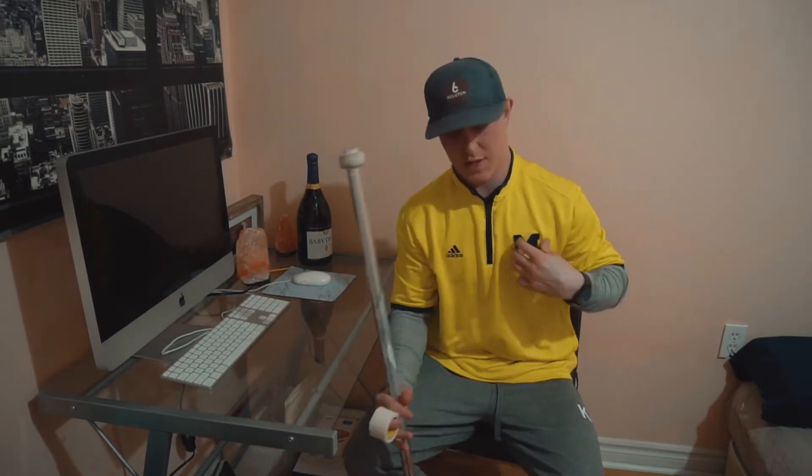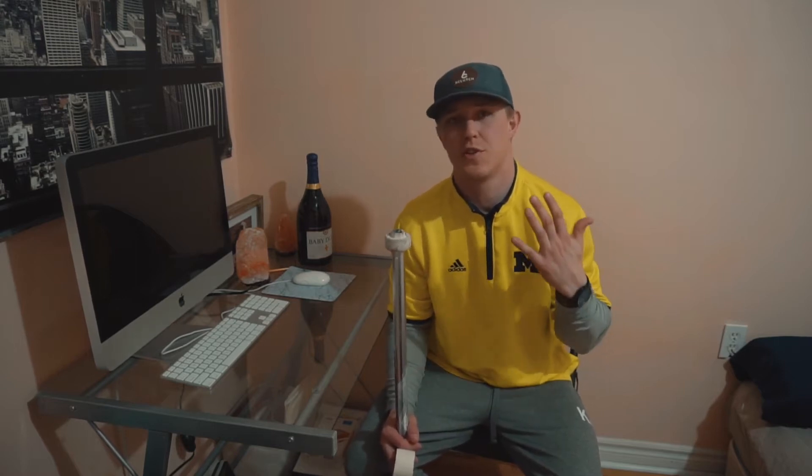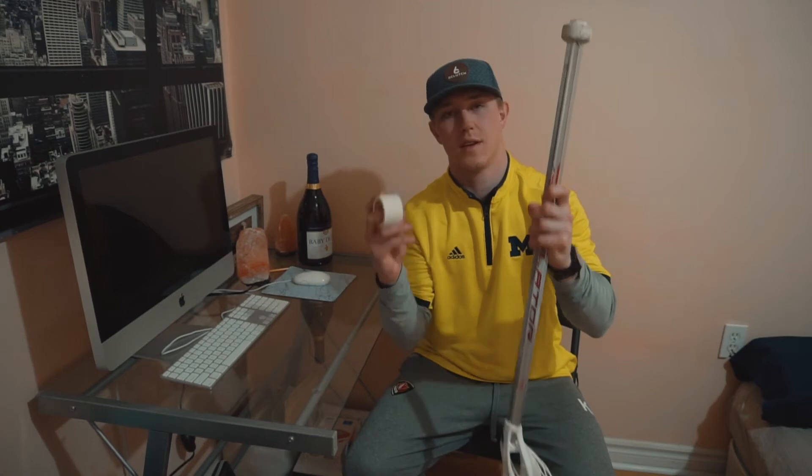Hey guys, what's up? It's your boy Kyle Jackson. So today we're going to go through how to tape your stick. The reason I have this yellow Michigan shirt on is for the Humboldt Broncos — today at school there was an organized event where you donate two dollars and you can play dodgeball or any sort of game during gym class. You could wear yellow or green, and in honor of those guys we had that going on today.